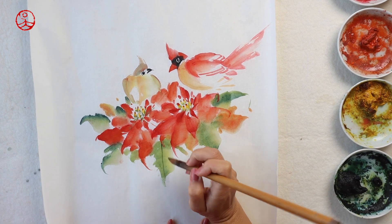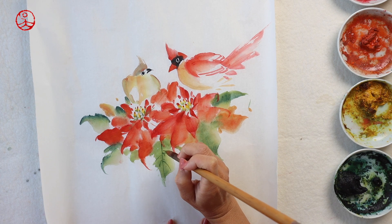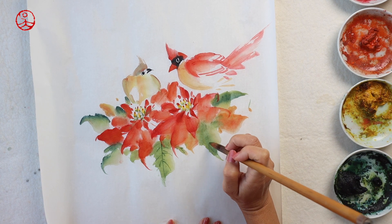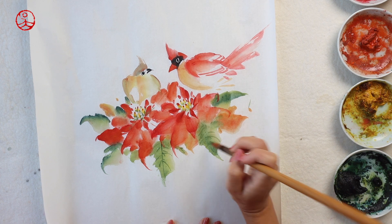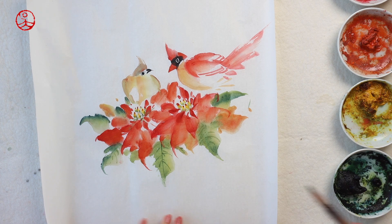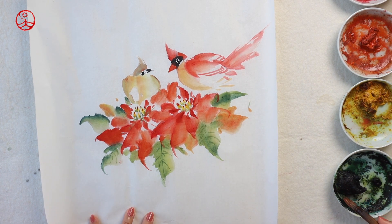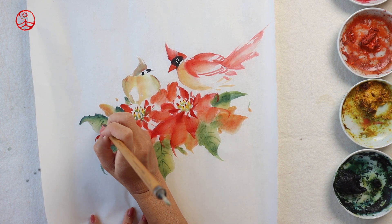To give the leaves more definition, I'm going to paint some veins. I'm mixing a darker shade — some green color with yellow and blue — and painting on top of the wet paint. You don't have to wait until the first layer is completely dry because you don't want the veins to stand out too much; you want them to blend well with the leaves. That's why you paint wet on wet.